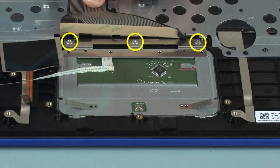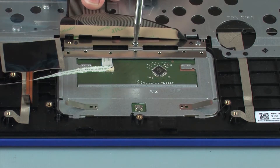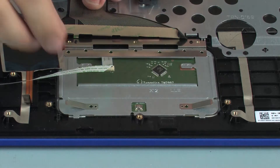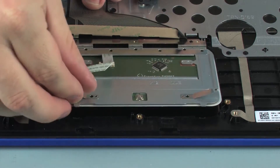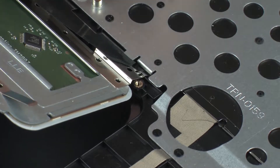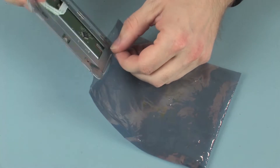Remove the three 1.5 mm P0 Phillips-head screws that secure the touchpad board to the top cover. Lift the touchpad board off of the alignment pins and remove the retention tab from under the keyboard bracket. Remove the touchpad board and place it in a static dissipative bag.